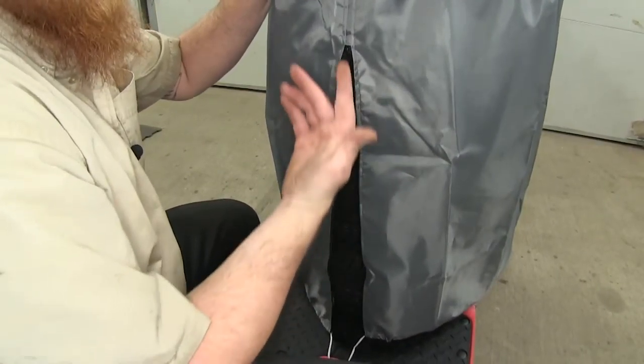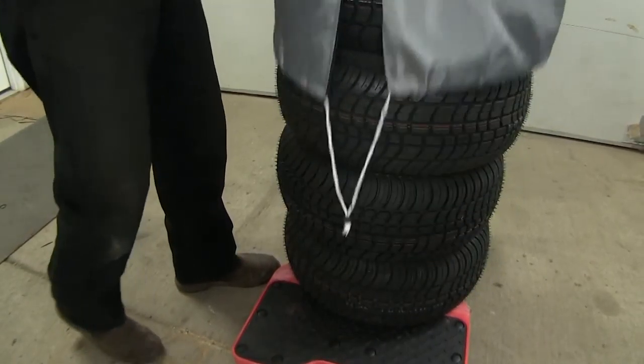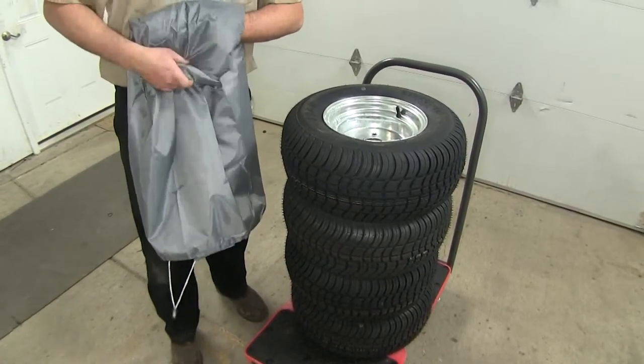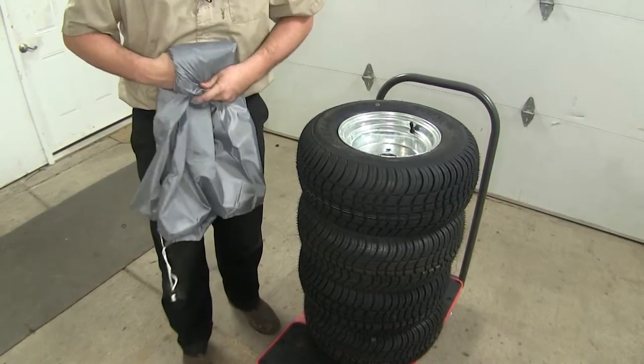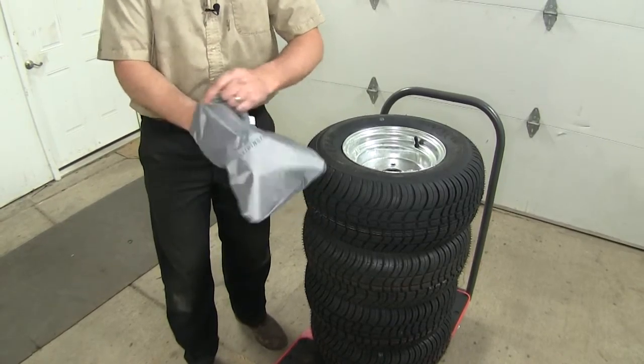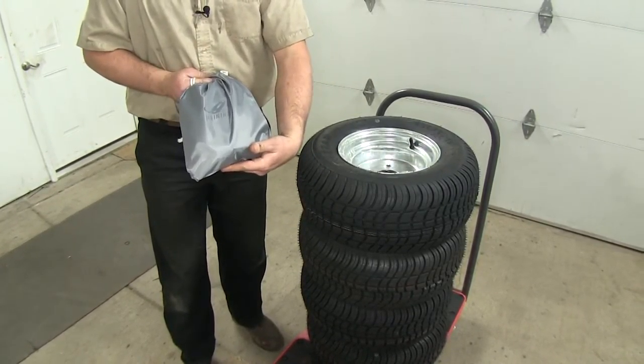Once you're ready to pull it off the tires, keep it unzipped, grab at the top, and lift off. Go ahead and roll it up to stow it away in that handy stow bag that's provided, and you can tuck it away on a shelf and out of harm's way.